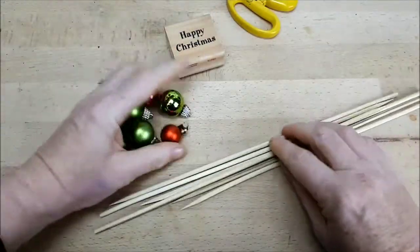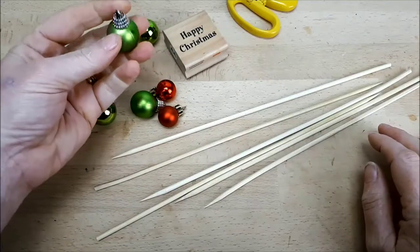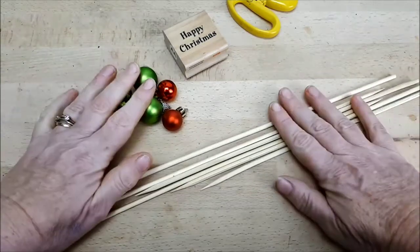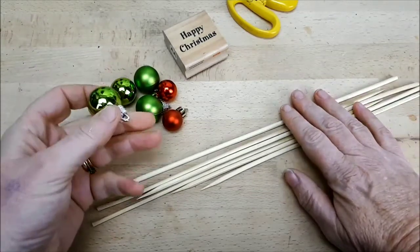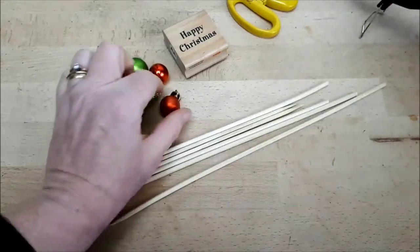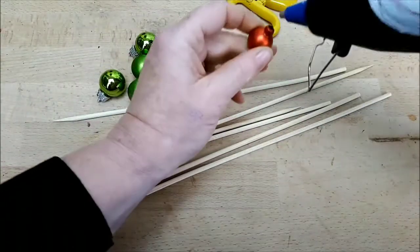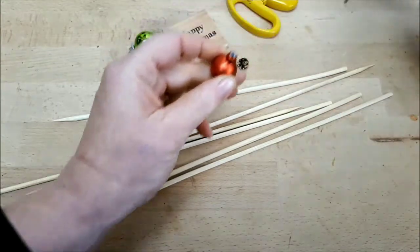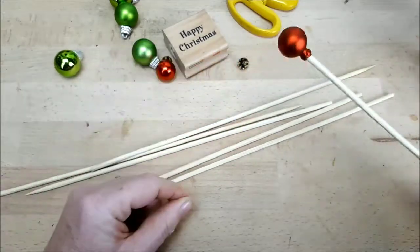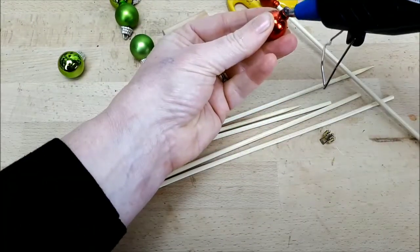I always seem to end up with loads of these tiny baubles at Christmas time — they're too small to put on a Christmas tree and they flop around when you try to attach them to wreaths. So I'm going to create my own picks. I've got my mini baubles and my kebab sticks. Take your hot glue gun, remove the little hanging plunger where you can, put a dab of hot glue into the open mouth of the bauble, and slide the pointed end of your kebab stick in. As you push it through, the glue holds the kebab stick in place.